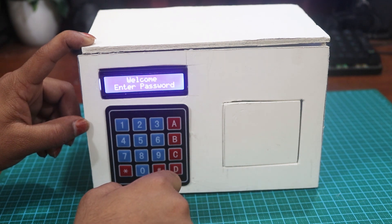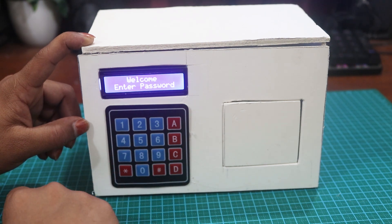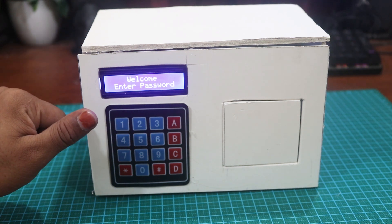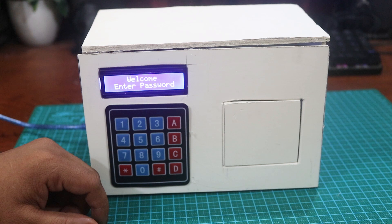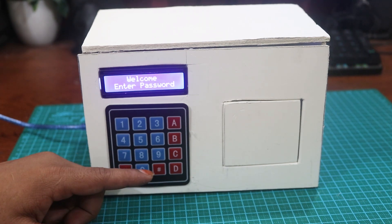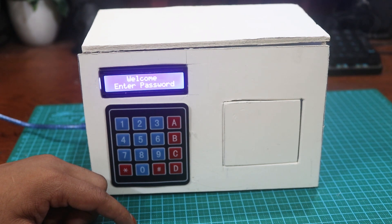You also can change the password in the code. So guys, that's all for today. Hope you like this video, so give it a big thumbs up and share this video. If you want to watch more awesome videos about Arduino projects, comment down below and subscribe to our channel with the bell icon to get notifications of my next upload. I am Mehdi Shakil, you are watching SSTEC Tutorial, and I am signing out. Thanks for watching.